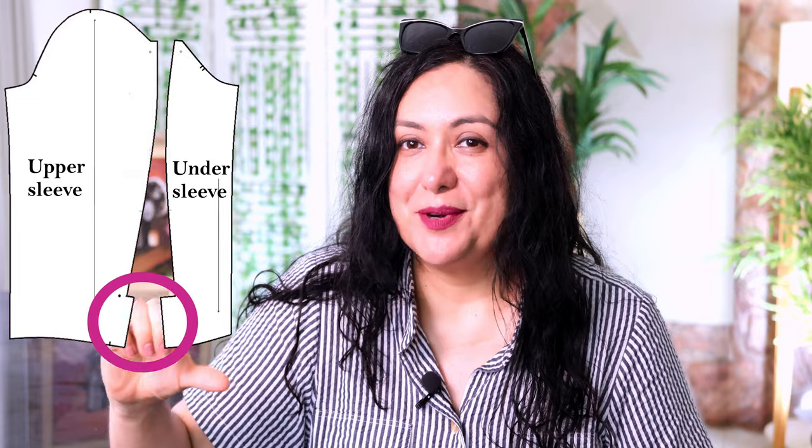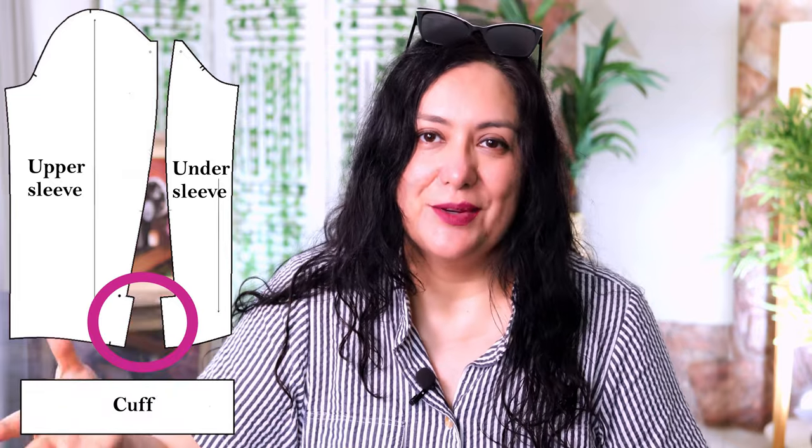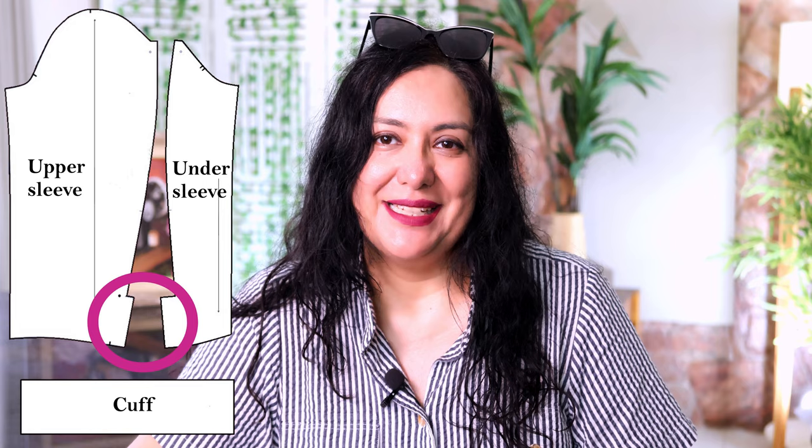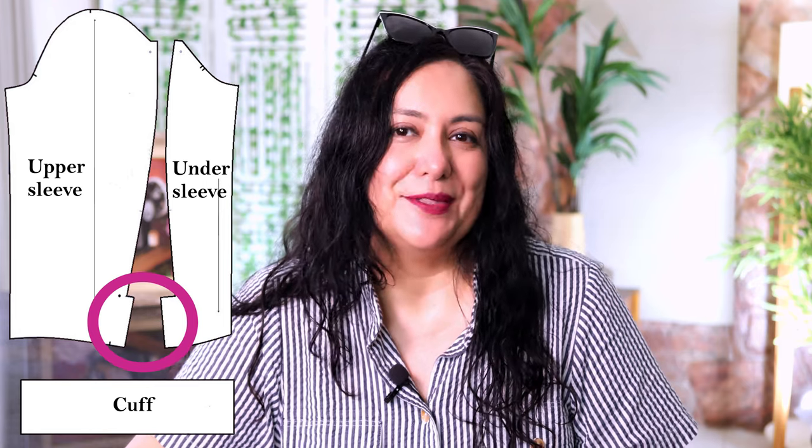One of those universal techniques is the type of sleeve you find on casual jackets like denim jackets and cargo jackets, where you have an upper sleeve (the large piece) and an undersleeve (the small piece). You sew those together, and on many patterns there's a little vent at the bottom with a cuff. To achieve a really neat look, there are a few steps to do inside. I've sewn this many times — let me show you examples of finished sleeves and what we're going to achieve.